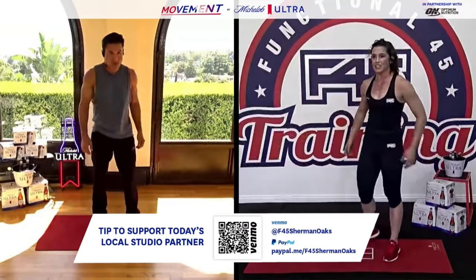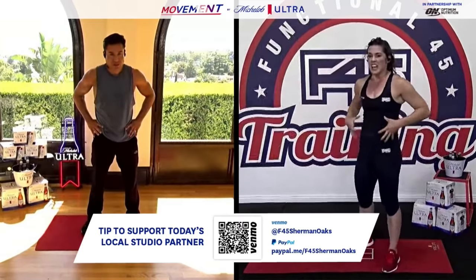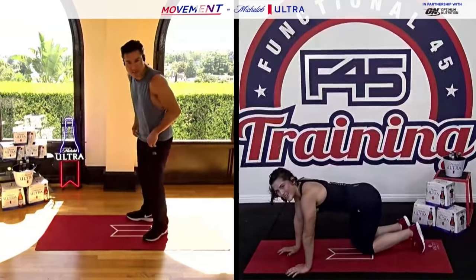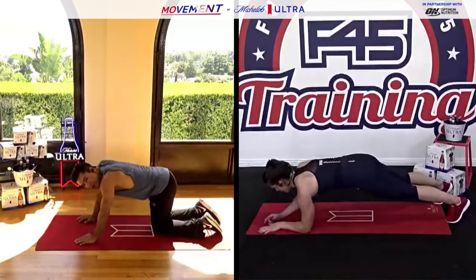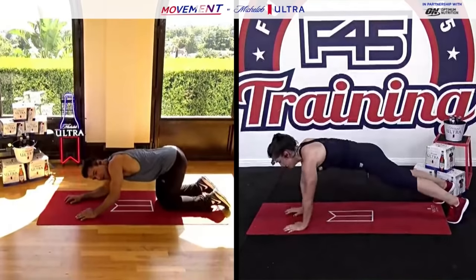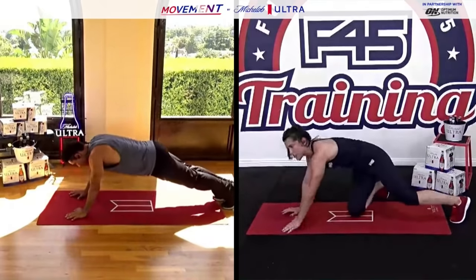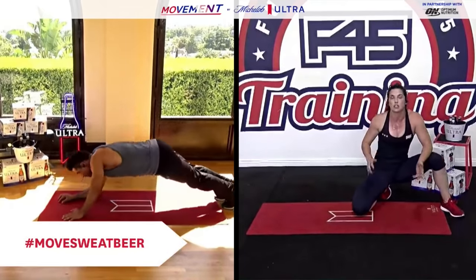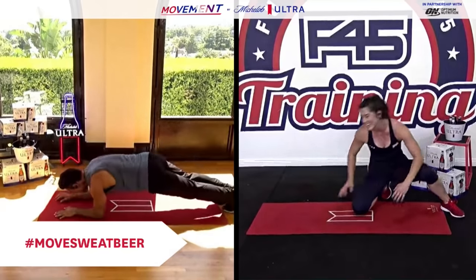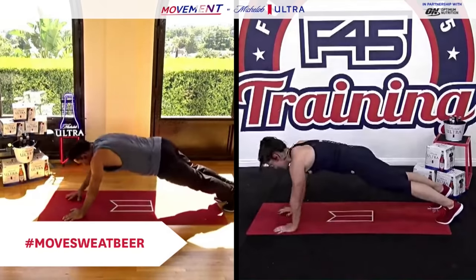Let's drop it down and work the core — moving plank, alternating a high plank and a low plank, keeping hips and core nice and engaged the whole time. We're on in two, one — here we go with that plank. You can call it a moving plank, a walking plank, or hands to elbows. If you're struggling to stay stable — meaning your hips and shoulders are rocking a lot — you can always widen your feet to give yourself a more stable base. Keep moving, about halfway there.